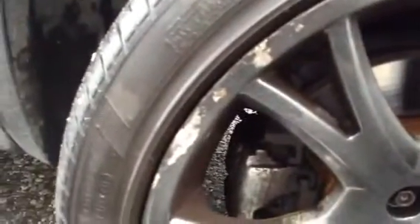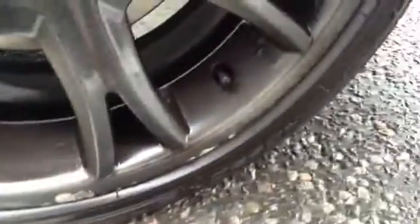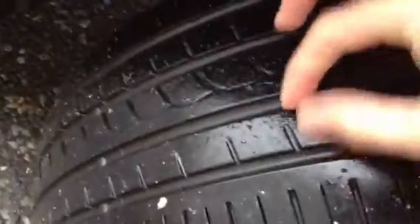Let's take a look at the offside front alloy first. We've got some heavy kerb damage into the alloy. Around the majority of the alloy, or the outside edge, there are scuffs and kerb marks, so it's definitely going to require a refurb there. Looking at the offside front tyre, we're looking at around 4-5mm of tread.